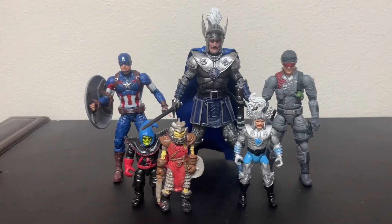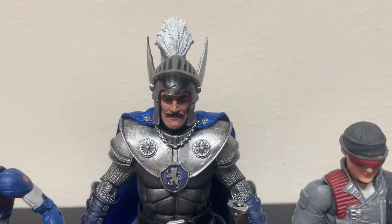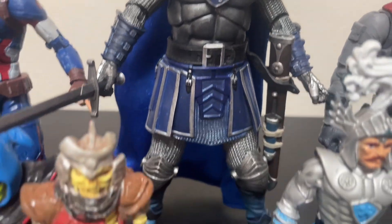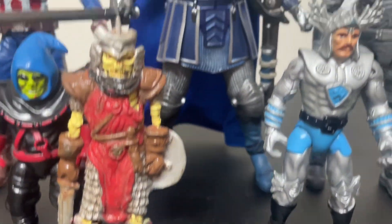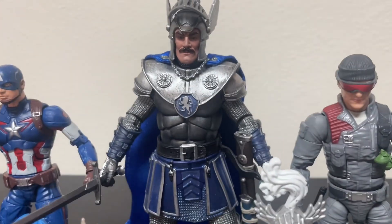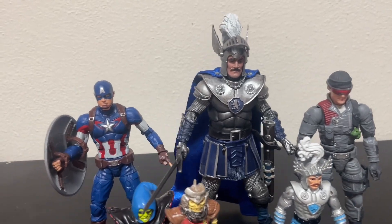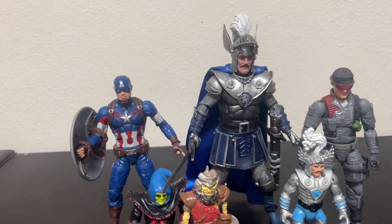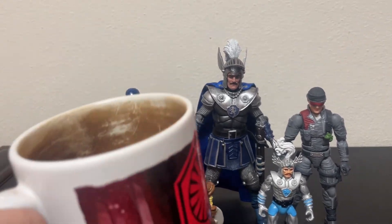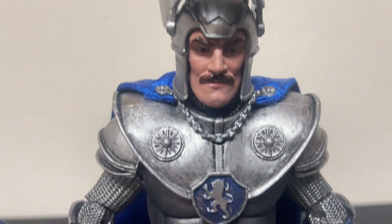From Dungeons and Dragons, the new NECA action figure — he may possibly be on sale near you, so go get him. He's great, definitely a good pickup on my part. I dig it. That's all I got for you today. Thanks so much for hanging out and checking this video out. Please like and subscribe, and until next time, we'll see ya.